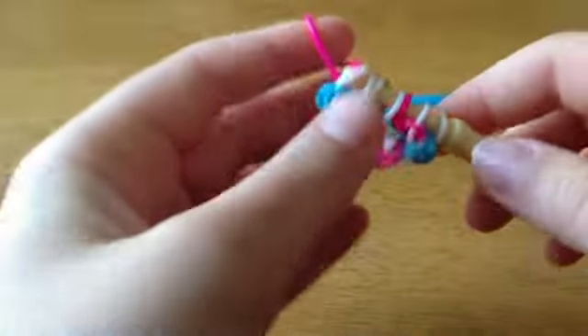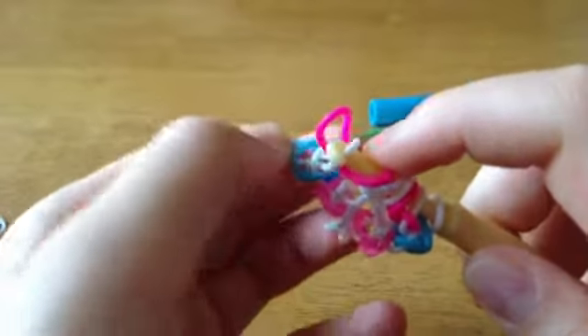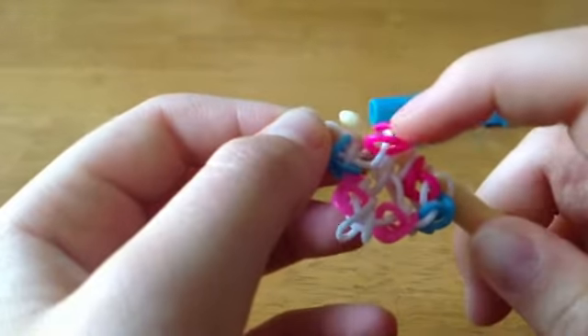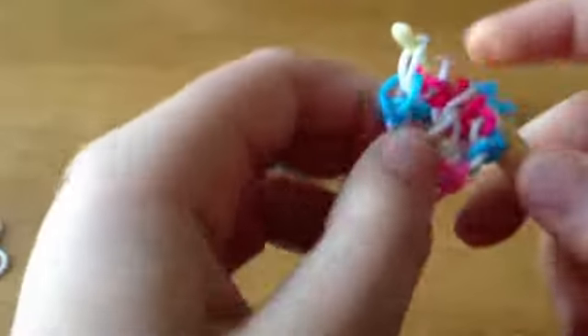And you're going to do the exact same thing, so I'm not going to really explain this. It should look like this.